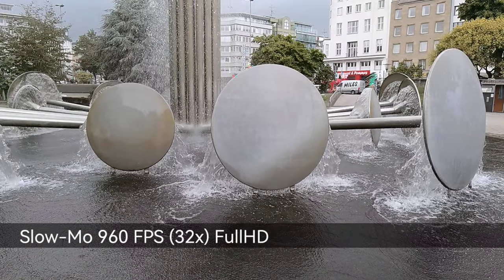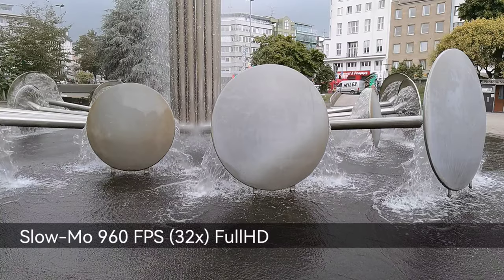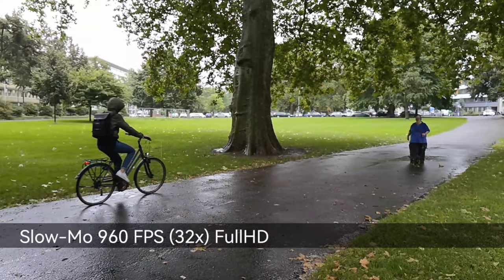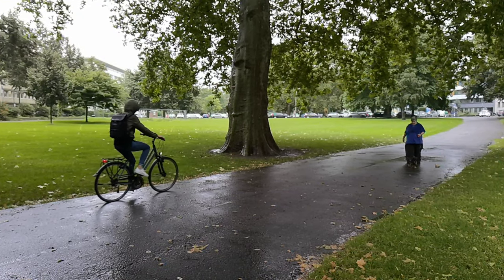The slow motion feature Huawei was so praised for is still there, though in a slightly downgraded manner at 960 frames per second in full HD.